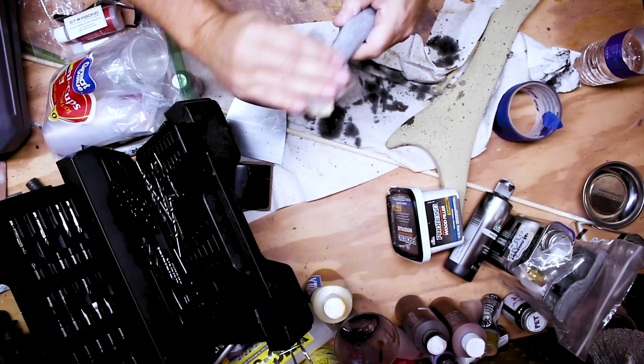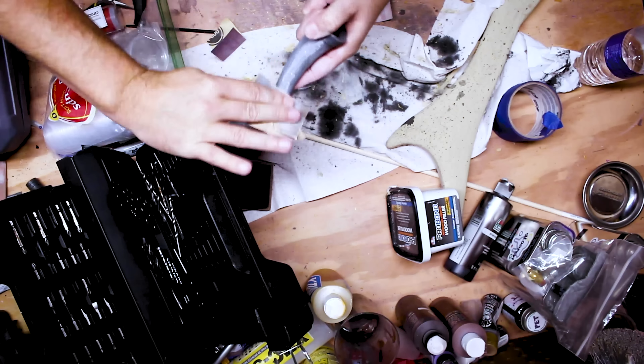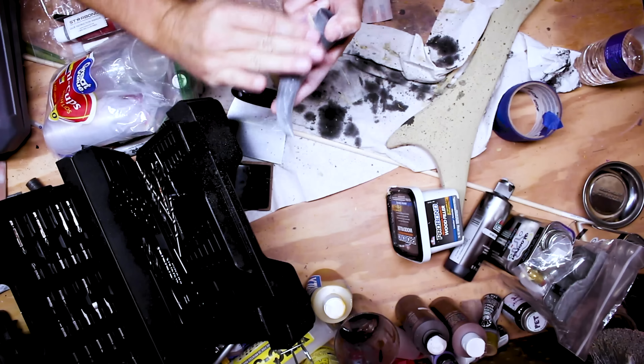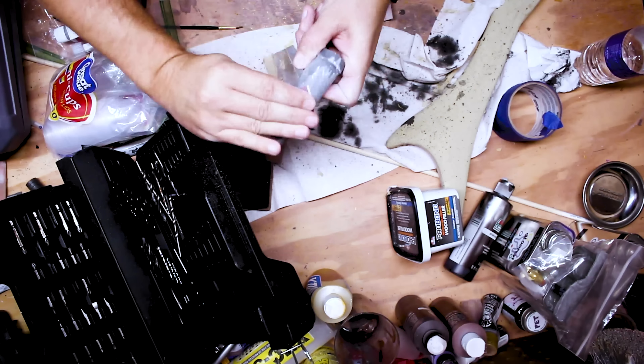The great thing about resin 3D prints is they are so great to sand — it's super easy. I started with 220 grit sandpaper, lightly sanded all across each of the horns, and then moved over to either 400 or 600 grit to help smooth it out even further. I think the sanding for the horns might have taken all of five minutes — next to nothing compared to what it takes to sand FDM prints.